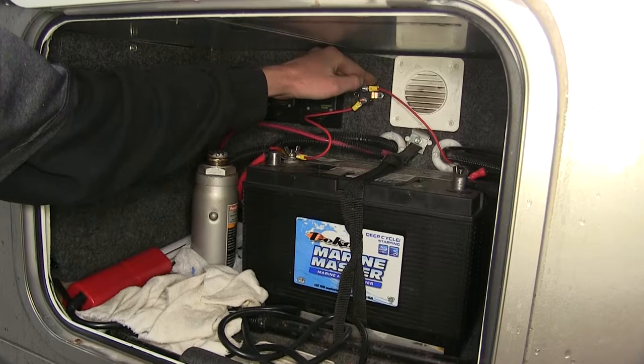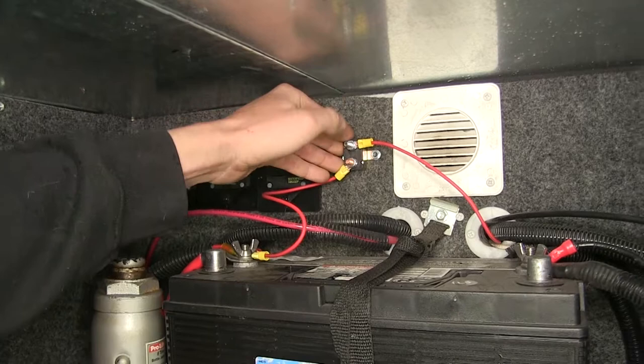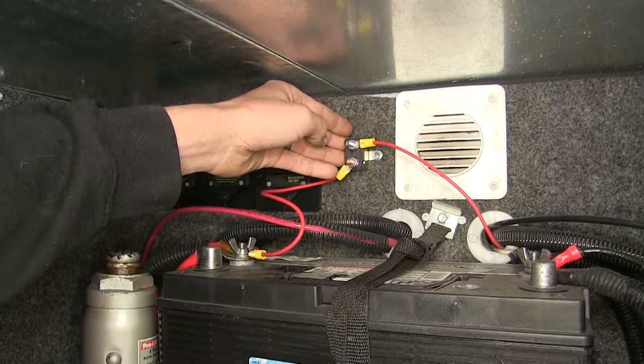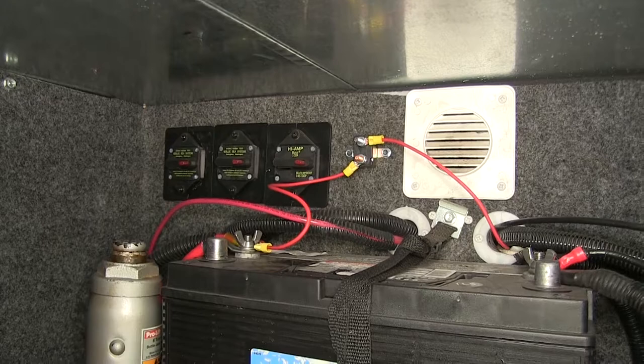This breaker will keep us from having to worry about replacing fuses on our charge line kit. If for some reason there's a short and the system becomes overloaded, the breaker would flip open and would automatically reset once the problem has been corrected or the breaker has cooled off. It's a quick and simple installation.